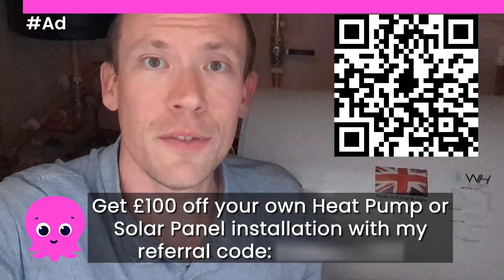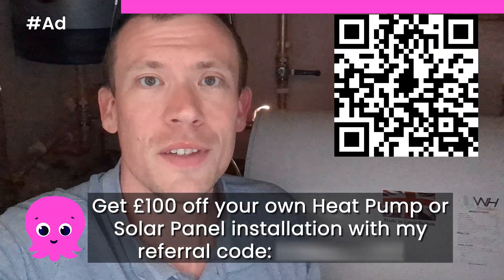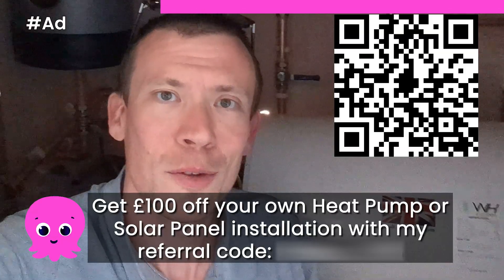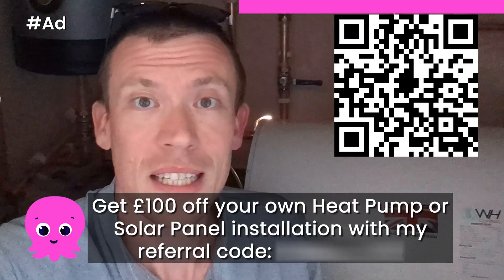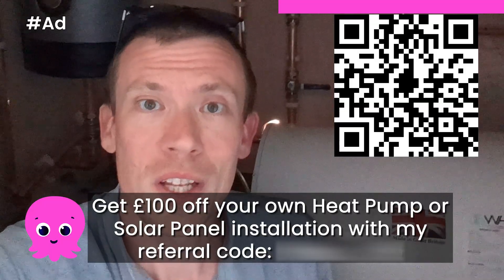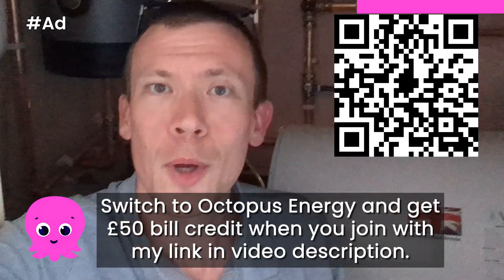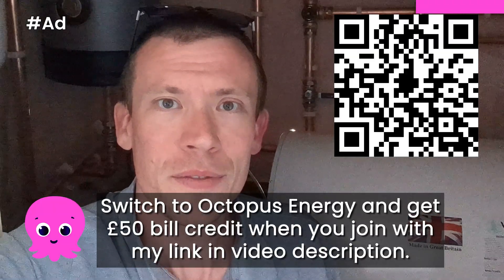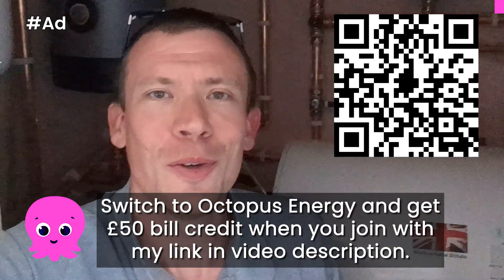Don't forget that if you want to get your own heat pump or solar panel system installed by Octopus, you can use my referral link in the video description to get £100 off your own installation. And if you're not with Octopus Energy for your electricity and/or gas supply and want to switch, I'd highly recommend them — they're a great company with good customer service. I'm not being directly paid to say that, but if you do sign up using my link, we both get £50: you get a £50 bill credit and so do I.